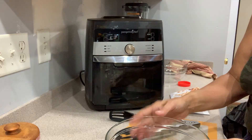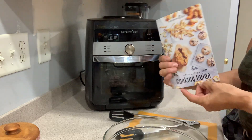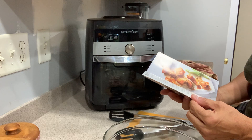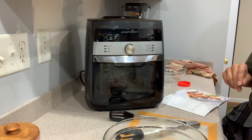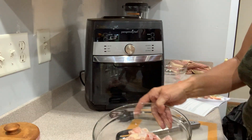Rinse them off, pat them dry, and they're in the bowl. The recipe comes with a cooking guide for the deluxe air fryer. I'm going to get this prepped here and then we'll come back and talk about the air fryer. Basically, here's what you do to the chicken wings.